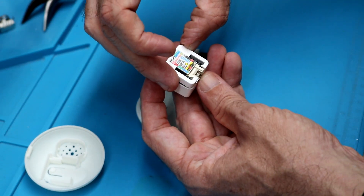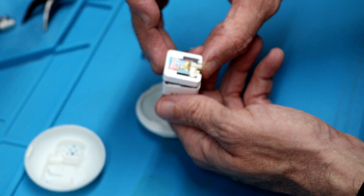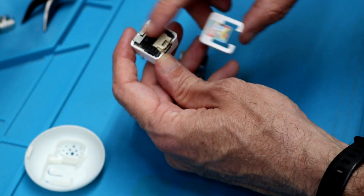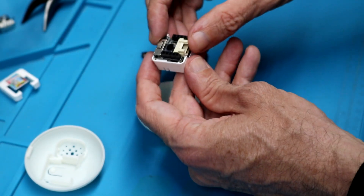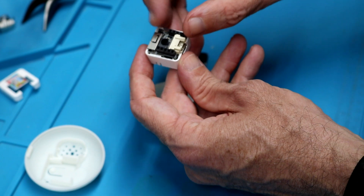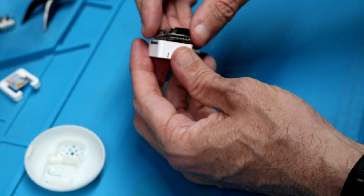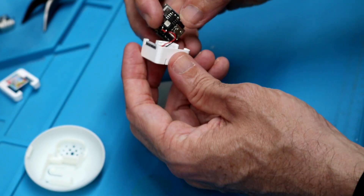After you pop this open, remember the orientation and keep the piece handy. If you want to refer to the JPEG of the wiring diagram, you've got it to reference what headers these are. To get this to fit in the case — because I want to make the case as small as possible — I pull this header off here, which I'll show you in a minute.